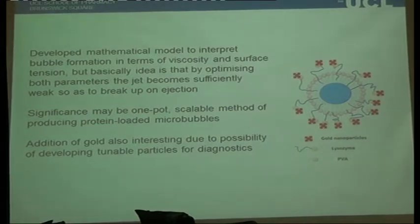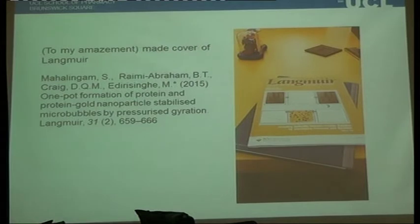I can't take the credit for spotting the significance of this. Mohan said we should publish it, and I was saying we can't publish an accidental discovery — and it ended up on the cover of Langmuir, and is now quite a major part of our collaboration. I'm not saying this to illustrate how wonderful I am, but to illustrate how wrong I was. When you've got a good collaborator, they can see the significance of findings that you don't necessarily appreciate.